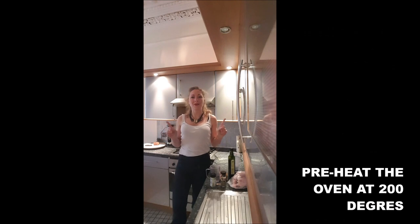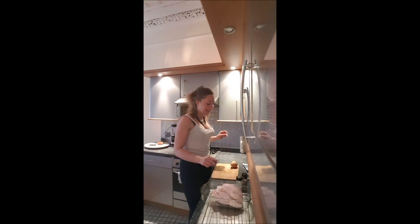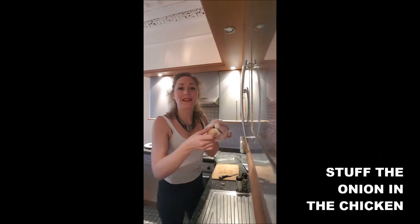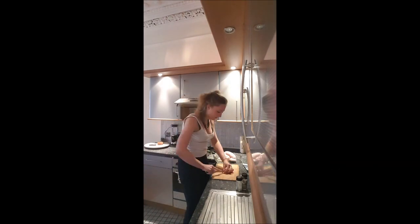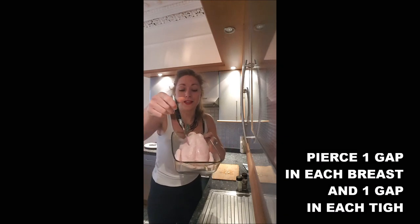Step one: preheat your oven at 200 degrees. Put your chicken in your gratin dish. Peel your onion and cut it in two, then stuff your onion in the gap in the chicken. Peel and cut your garlic into four parts, then pierce four gaps in your chicken.